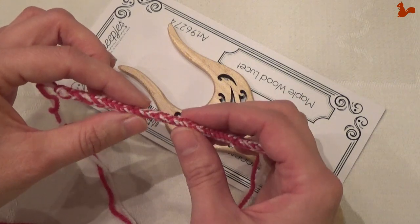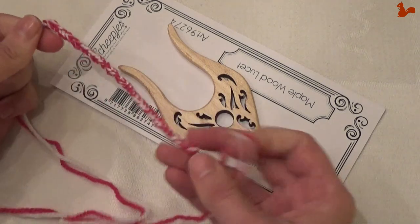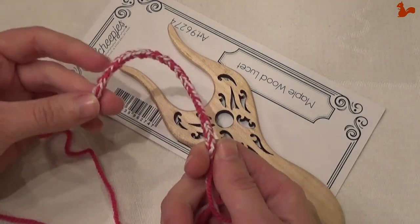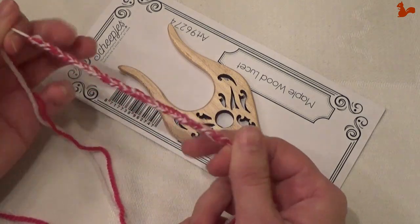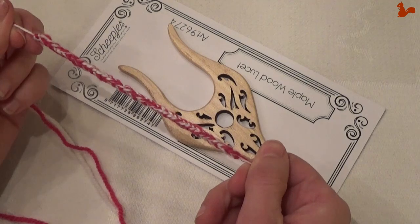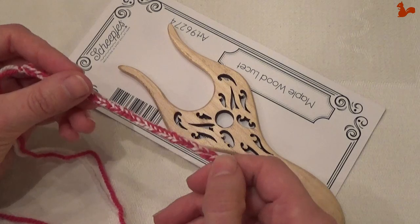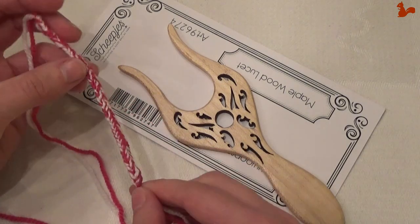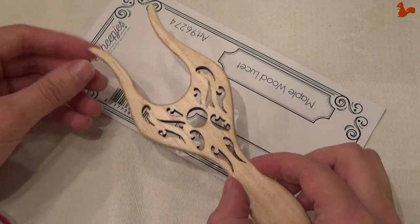This is actually very sturdy. If I really pull, this is really very sturdy. You can use this for different projects, but for example bag handles is really suitable for. Also if you want to make rugs you can get a really sturdy cord for applications like that. You can use thick yarn, you can use thin yarn, doesn't matter. Any yarn will work on a lucid. I'll show you how to make a cord like this using a lucid.